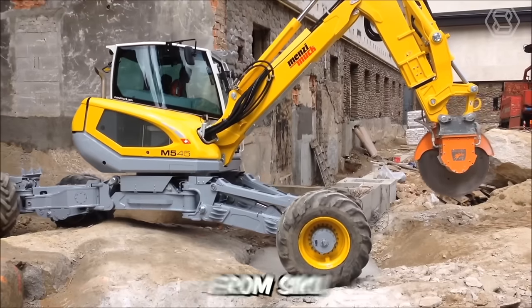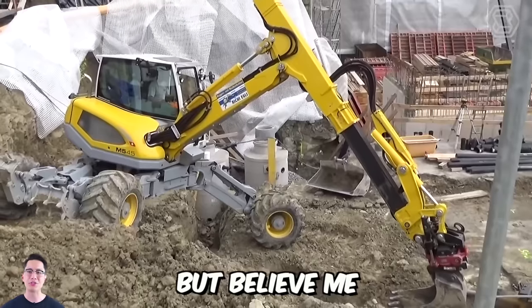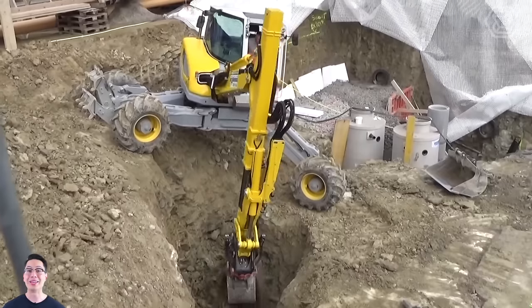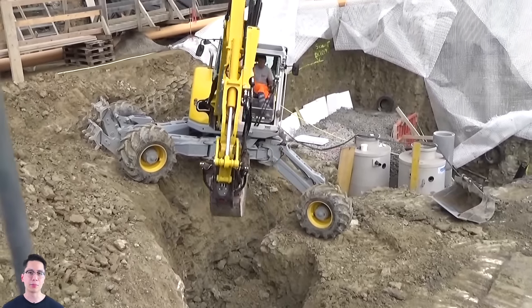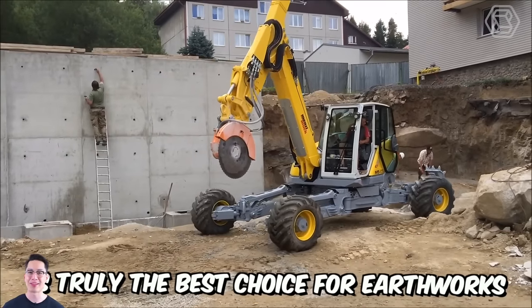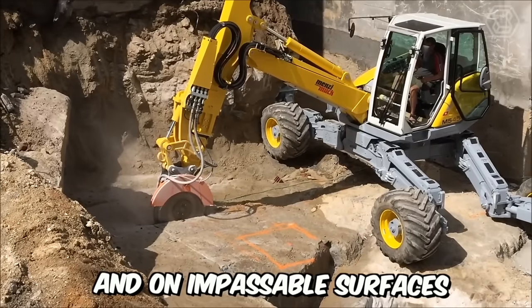Meet the walking excavator from Siku. You might be amazed by the size of this machine, but believe me, there's nothing particularly surprising here. Thanks to its compact dimensions, the excavator excels in its job on extreme construction sites, so this excavator is truly the best choice for earthworks on steep slopes, in mountains, and on impassable surfaces.